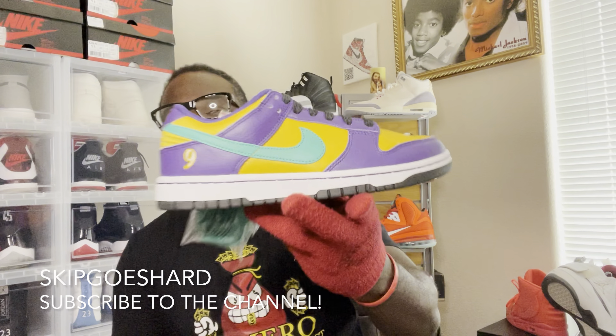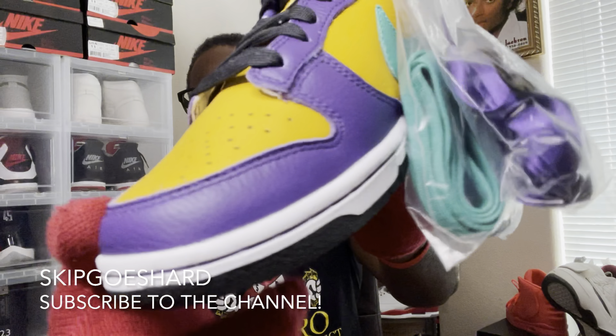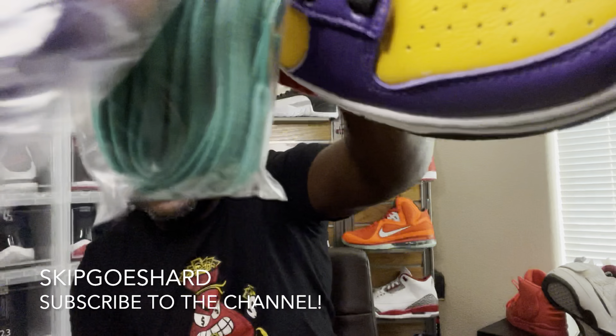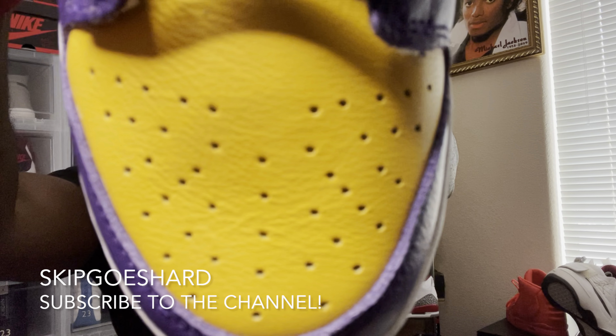I'm just so surprised these were not in extended sizes. But it is what it is — if we're talking about the feel of this shoe, you got that little bounce back, a little bit of bounce back. You got a little bit of that — I'm gonna call it senior citizen leather on deck. That nursing home leather. That sunny delight toe box. Focus on that lovely stitched number nine right there — shout out to the Sparks.